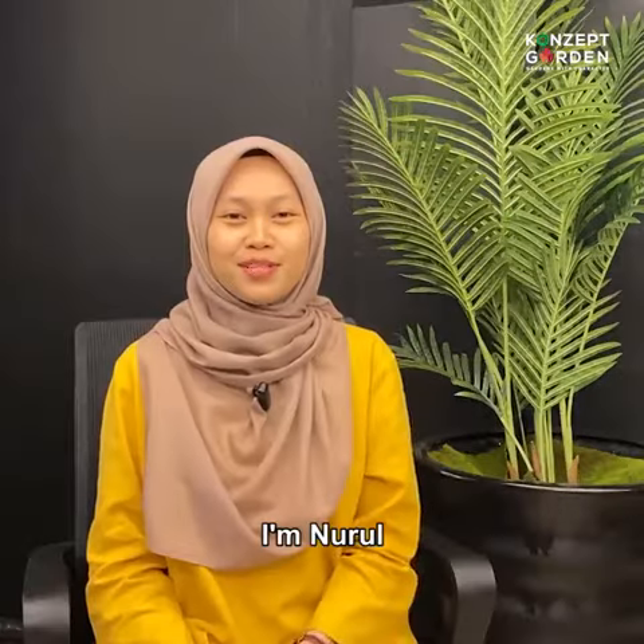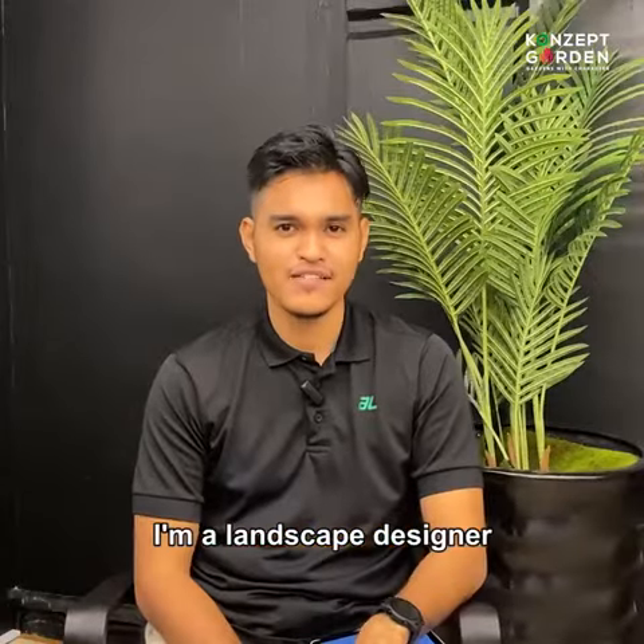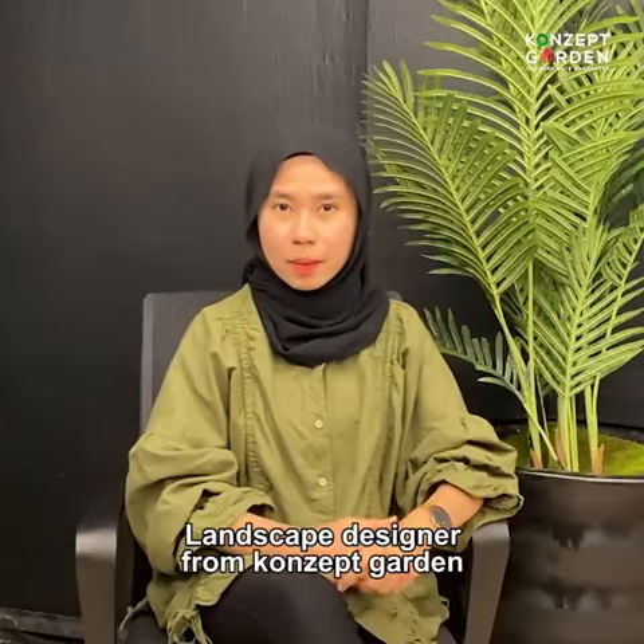Hi. I'm Noorul. My name is Foyoung. I'm Shira. I'm a landscape designer from Concept Garden.